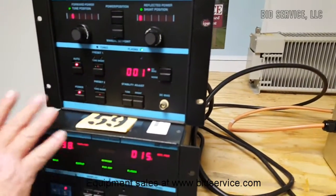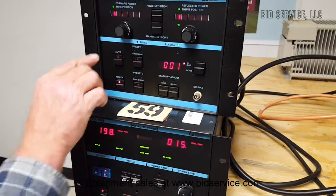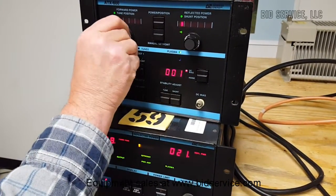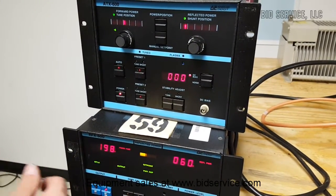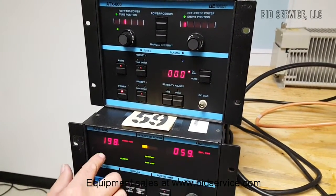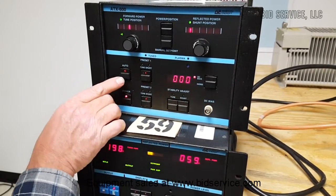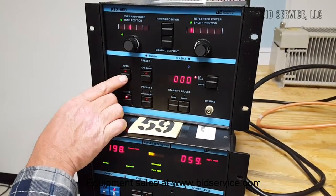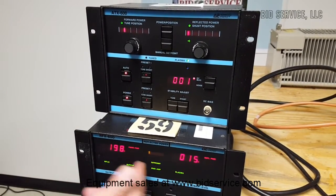I'm going to change these in manual and move this up. You can see now we have 198 watts and roughly 59-60 watts reflective power. When I push auto-tune, it should go back to the original — and as you can see, it has.